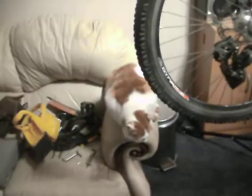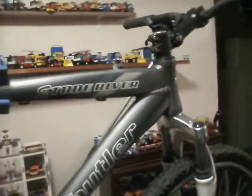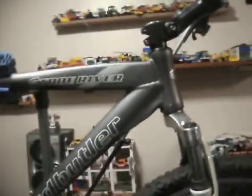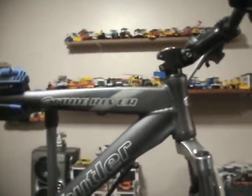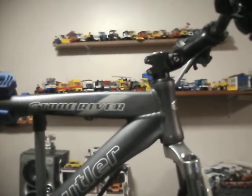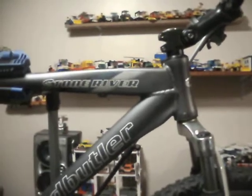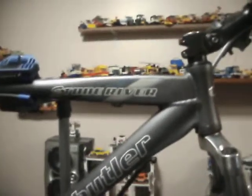I think Nemo likes being on camera because whenever I've got this out he appears. Bless him — I love him to bits, never get rid of him for any reason. So yeah, I think I'll end the video. The next video uploaded to my channel will hopefully be — if it's not another computer video — I've actually got another computer video to go after this one, which I might put up before this one, or I may save it until I've got the next video related to this bike done.